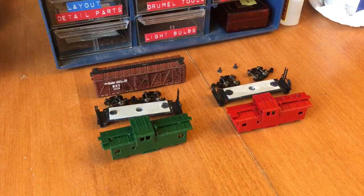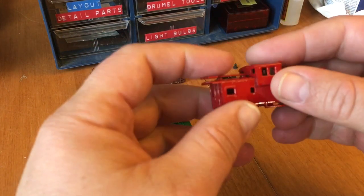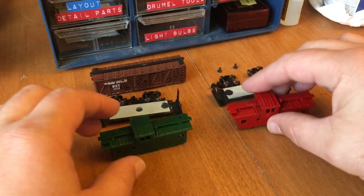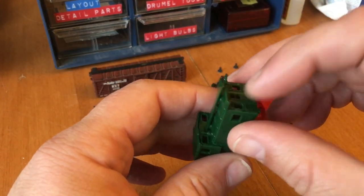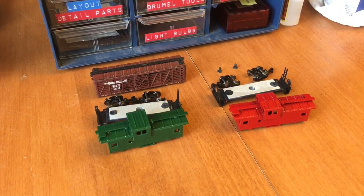So my two cabooses are back from the paint shop. The SAL caboose will be very easy - it just needs decals. This one's going to take a little bit more work because I want to paint the ends yellow, just like the prototype. So I'll do my decals on the SAL caboose now.